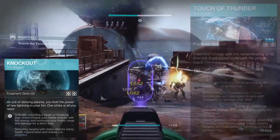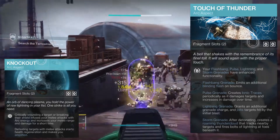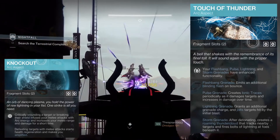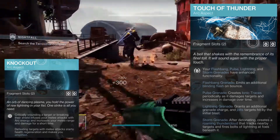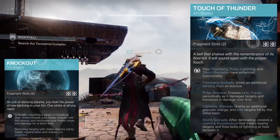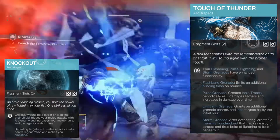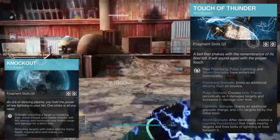Next we're going to look at Touch of Thunder. Your flashbang, pulse, lightning, and storm grenades have enhanced functionality. I use pulse grenades, which create ionic traces periodically as they damage targets and increase damage over time. We're taking Touch of Thunder for two reasons: it gives us an extra fragment slot to add more things to this build, and it gives our grenades extra functionality — pulse grenades will make ionic traces to give us abilities back faster and make our grenades better at slightly longer ranges.